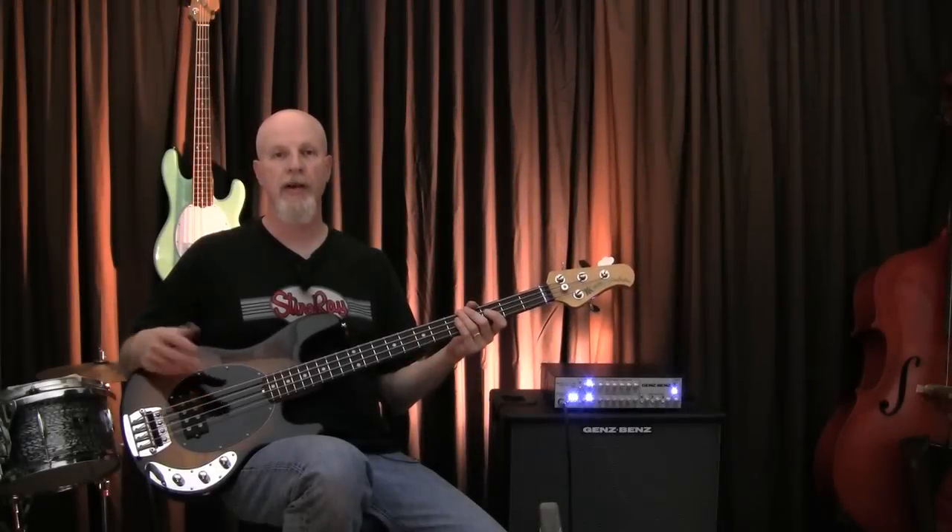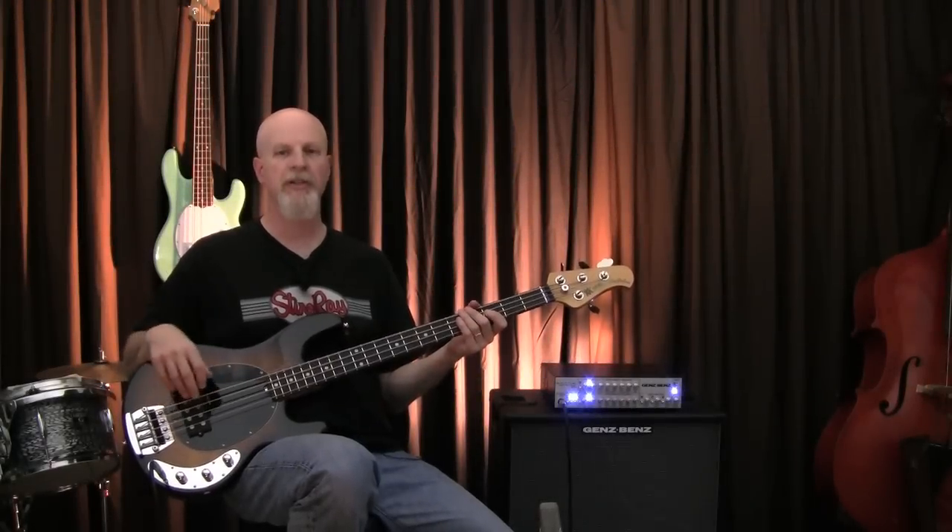With the bass boosted and the treble completely off, you get this fat, warm, punchy tone that's great for rock or blues.